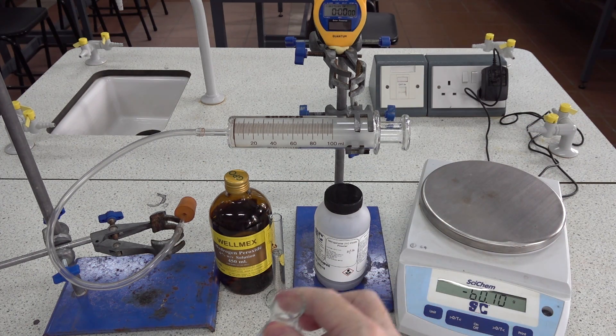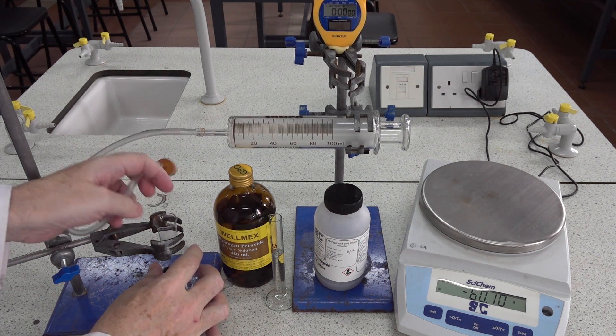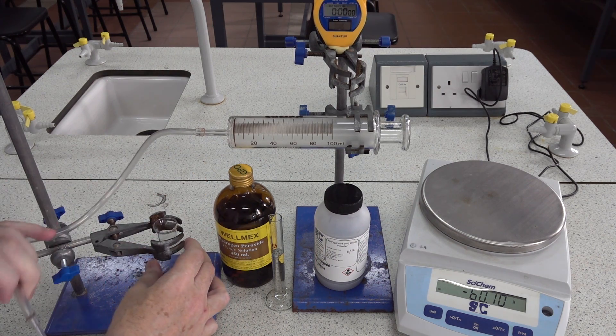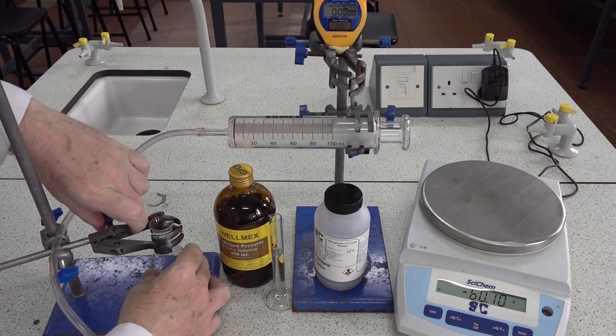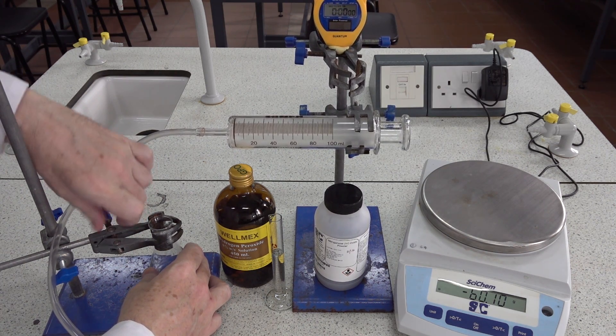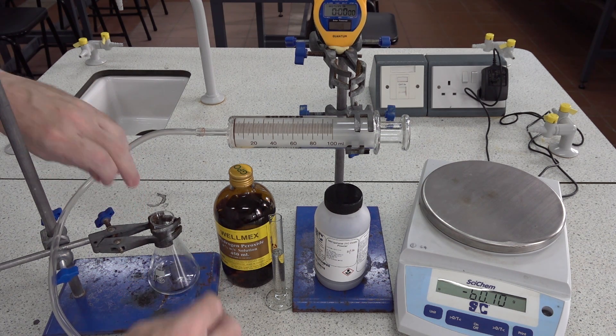We've got 0.1 grams. We now clamp the conical flask in an upright position. You can see that we've got a gas syringe to measure any gas — oxygen gas — that's produced by the decomposition.